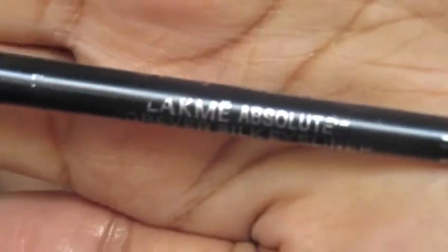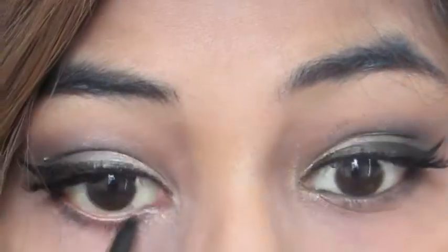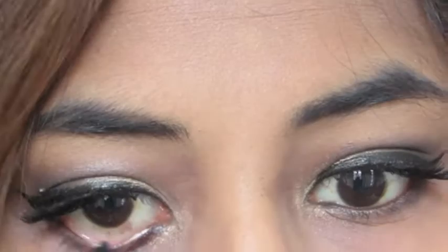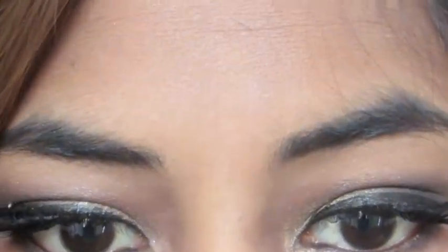Then I'm taking my Lachna Absolute Eyeliner and applying this liner to the bottom lash line. I don't think they sell this brand in North America — it's actually an Indian brand. Then taking my Rocket Volume Express Mascara from Maybelline, I'm applying one coat to my bottom lashes.